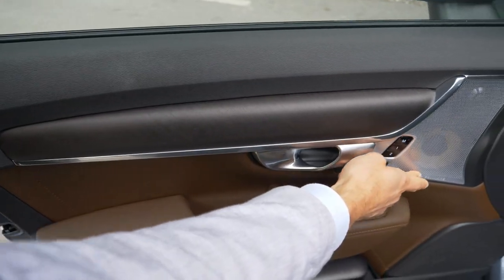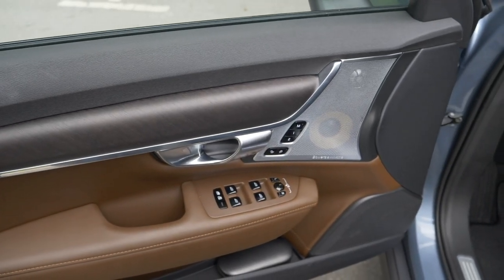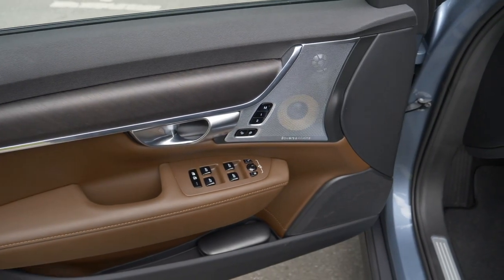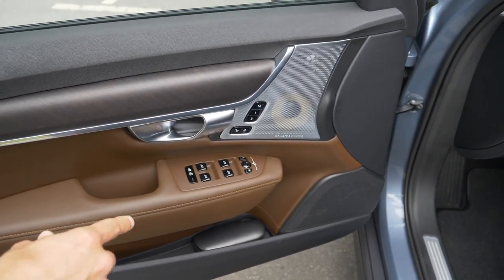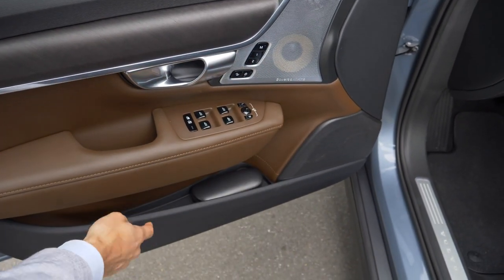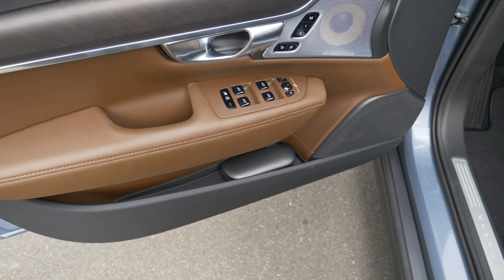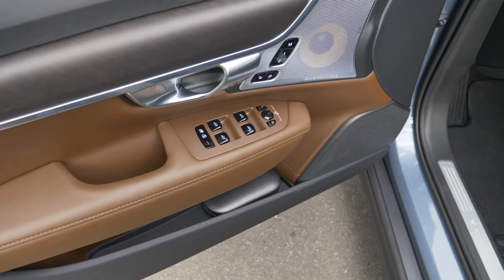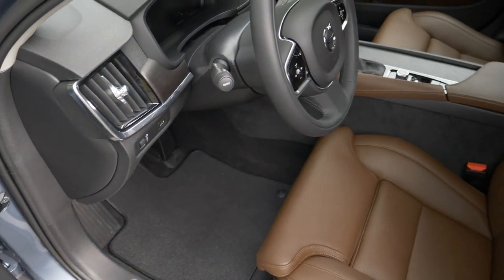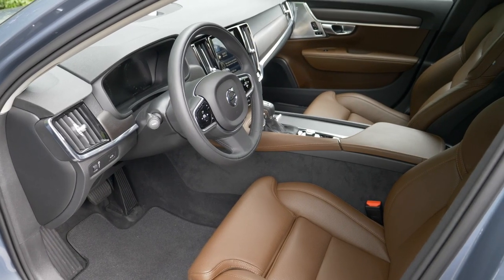The optional Bowers & Wilkins sound system is mounted here — it has a great sound, one of the best, together with the 3D sound in the Mercedes E-Class. The Gothenburg orchestra sound scheme is available. For big bottles, not the best storage, rather slim. But for sunglass cases, it works. There's a lot of interior equipment: PDC, ACC, AC, seat heating, and the infotainment system.